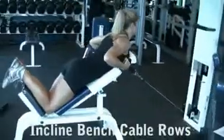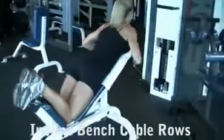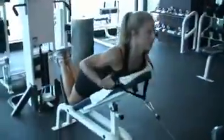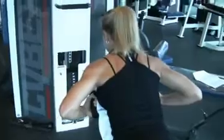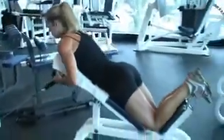Incline bench cable rows. Use the lower pulley and slowly draw the handles back towards your chest. Concentrate on using your back and rear delt muscles. Pull back as far as you can go, pause, and then extend your arms completely out in front and repeat.